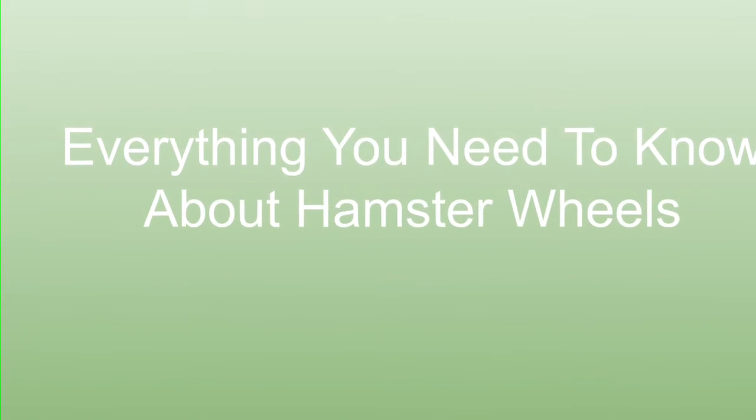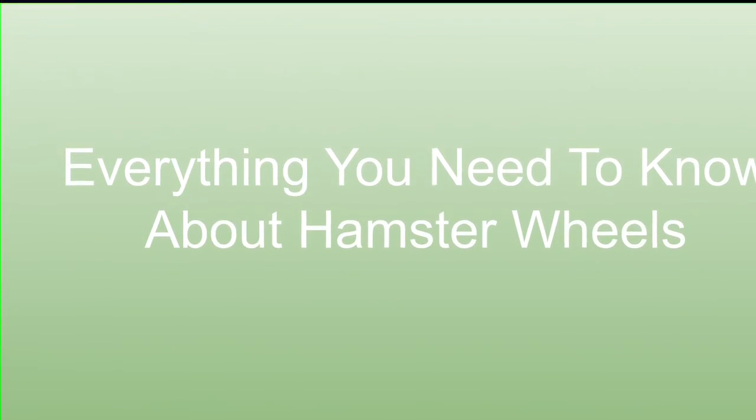Hello everyone, welcome back to another video from Happy Hammy. I hope you enjoy.